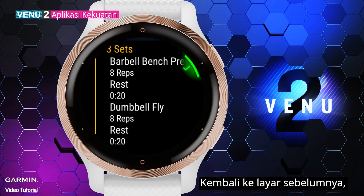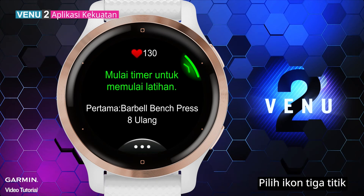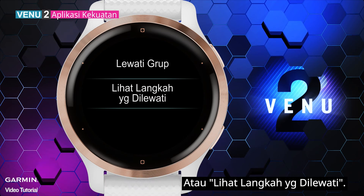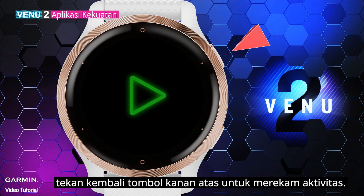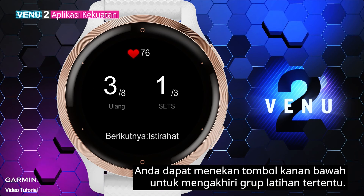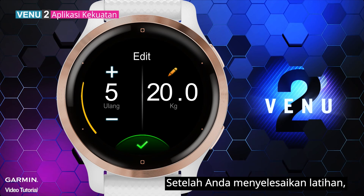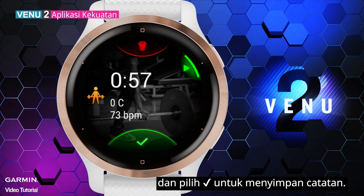Go back to the previous screen. Press the upper right key to enter the workout. Select the three dots icon — you can decide if you want to skip a group or view skipped. When you finish selecting, press the upper right key again to record the activity. In the middle of training, you can press the lower right key to end a certain group. You can also manually enter the number of reps and the weight you've done. After you finish the workout, press the upper right key and select the check mark to save the record.